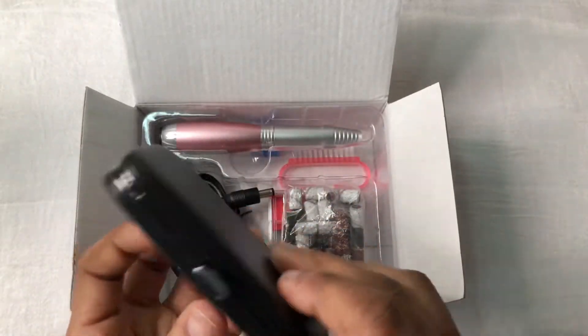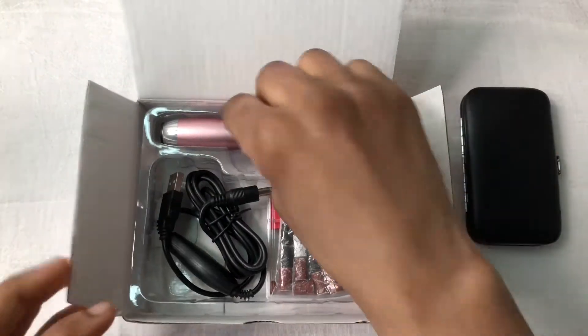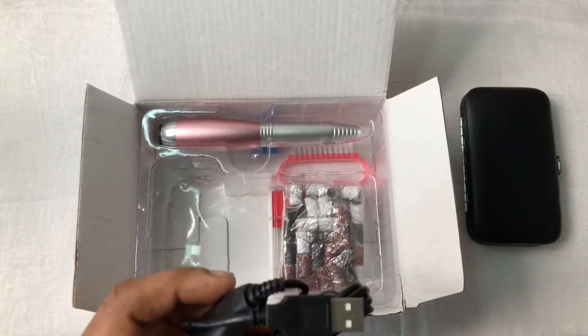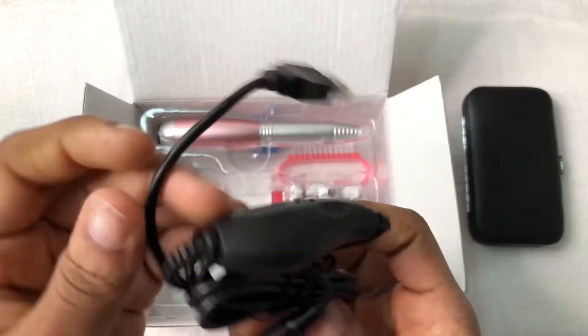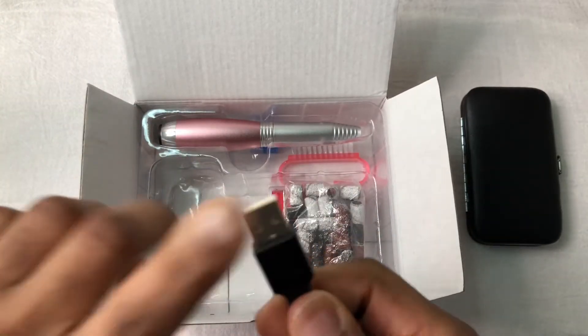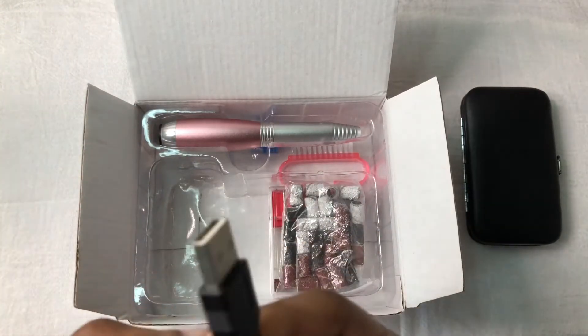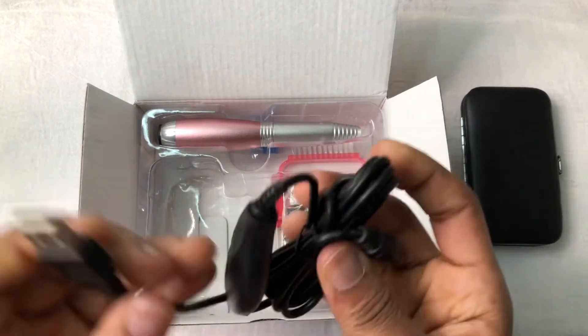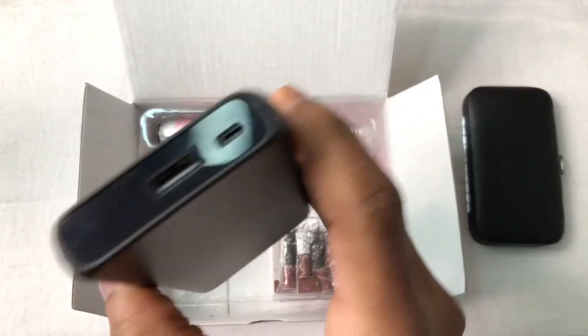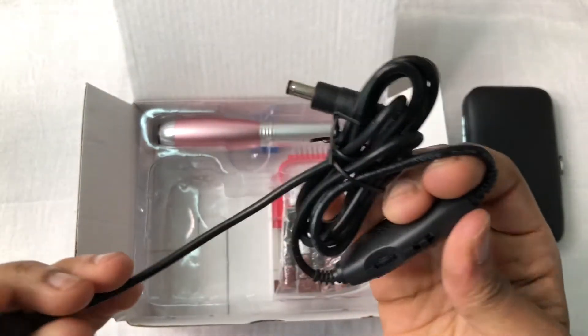Next we get the USB cord. You can plug it into a USB cable, or if you have the wall plug adapter you can plug it directly. I'll be using my little adapter today. The cord doesn't seem to be very long, but let's make it work.